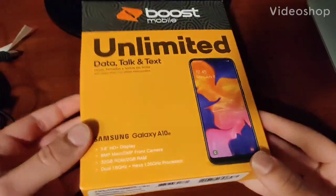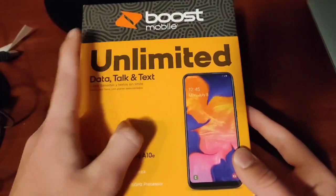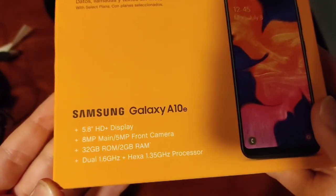Hey guys, Adam here. So you might have seen my last video when I said I'm going to be doing more modern phones. So this is one of them. Today we are unboxing the Galaxy A10e from Boost Mobile. I got this for $79.